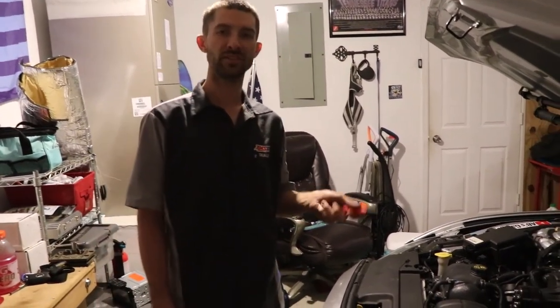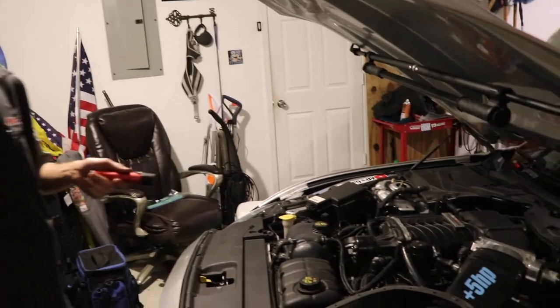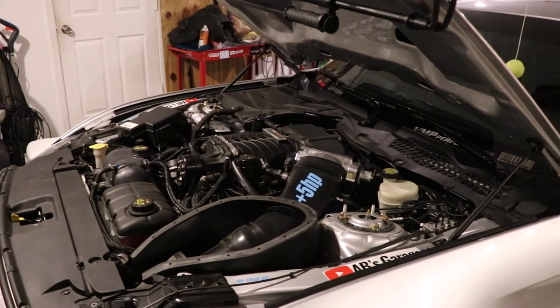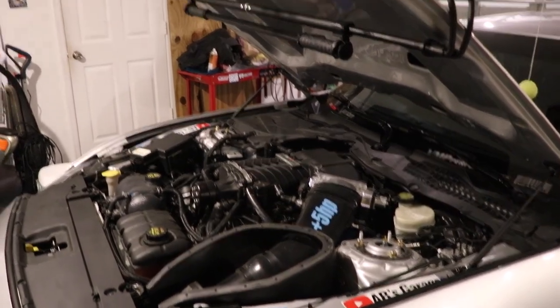Hello, welcome to the channel. Today on this service segment we've got a 2016 Ford Mustang GT Gen 2 5.0 V8 with the RALF supercharger on it. We're going to be doing spark plugs on it today.